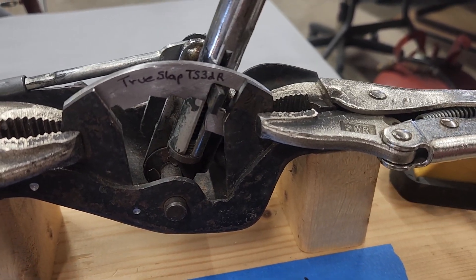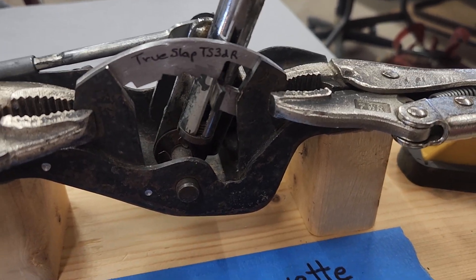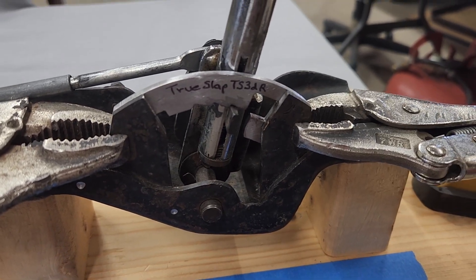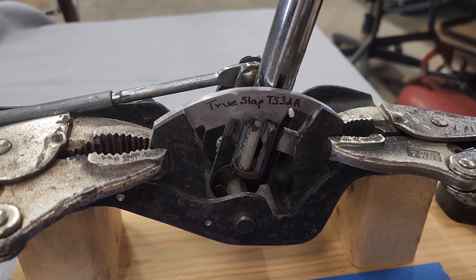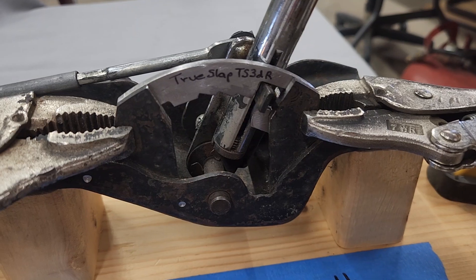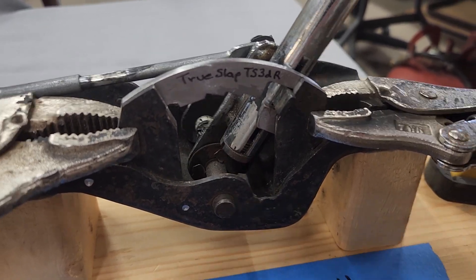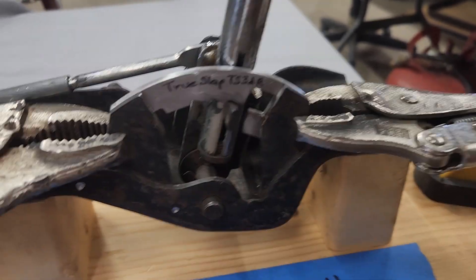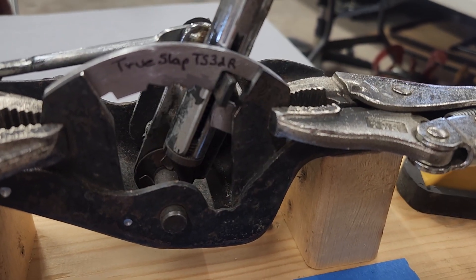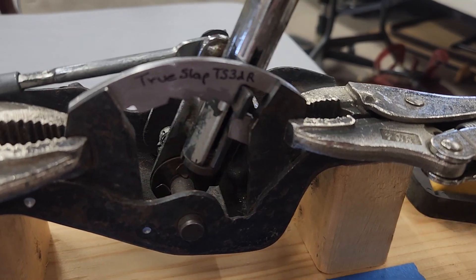Doesn't matter what speed you go forward or back with — second to third. There's second gear. Go back to first, but have just a little bit of speed. If you go real slow from first to second, that's why I'm going to pull it slowly now. This one's pretty stiff, so it works better. Some of them will go from first to third if you're not careful, but this one — first gear, second gear, third gear. Very simple, easy to use.